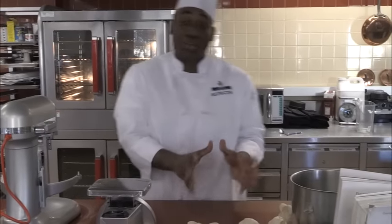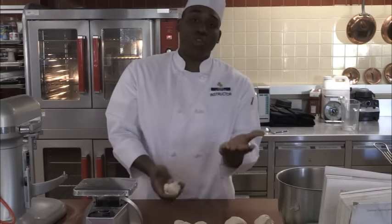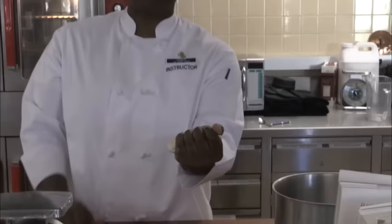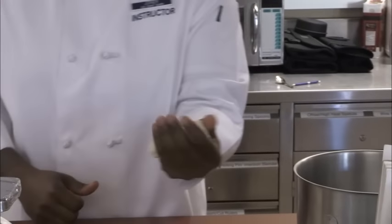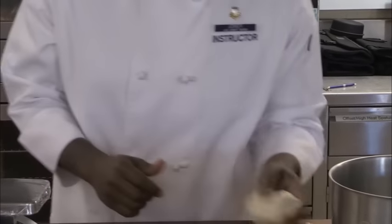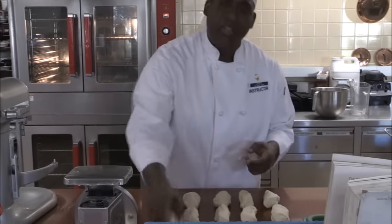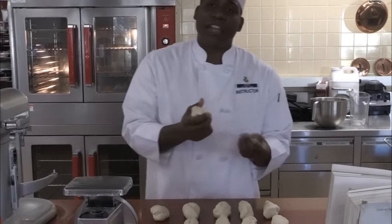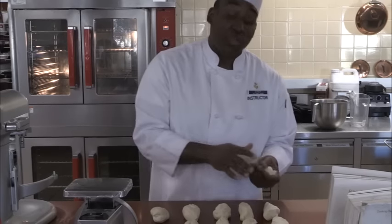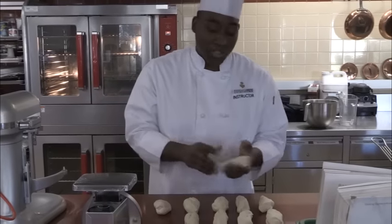So once we have all our dough balls in five-ounce portions, we're going to form them into blond shapes. Basically just get the dough, put it in the palm of your hands and roll it — this helps when we start rolling the bagels out. If the dough is a little sticky or tacky, put some water on your hands to moisten them. Don't add flour to your board because that adds extra flour to your product, which can mess it up.